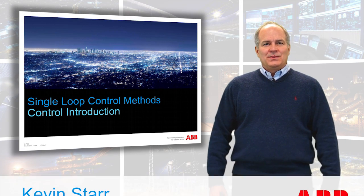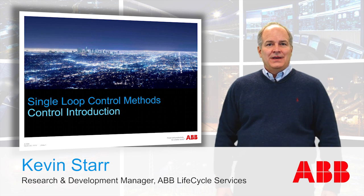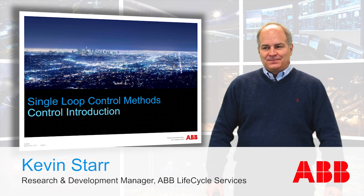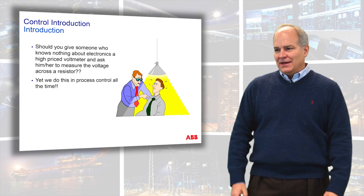Hi, my name is Kevin Starr and we will be covering the control introduction to the Single Loop Control Methods Digital Academy. Control tuning — that's what we're talking about with single loop control methods.